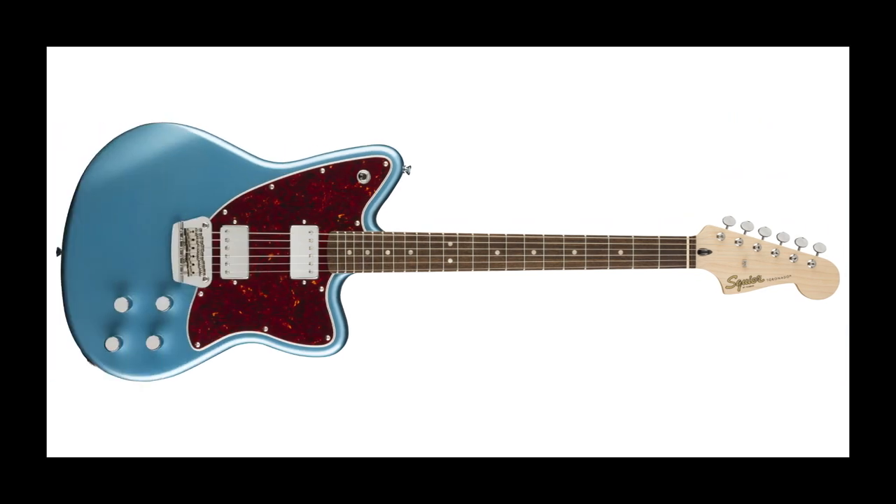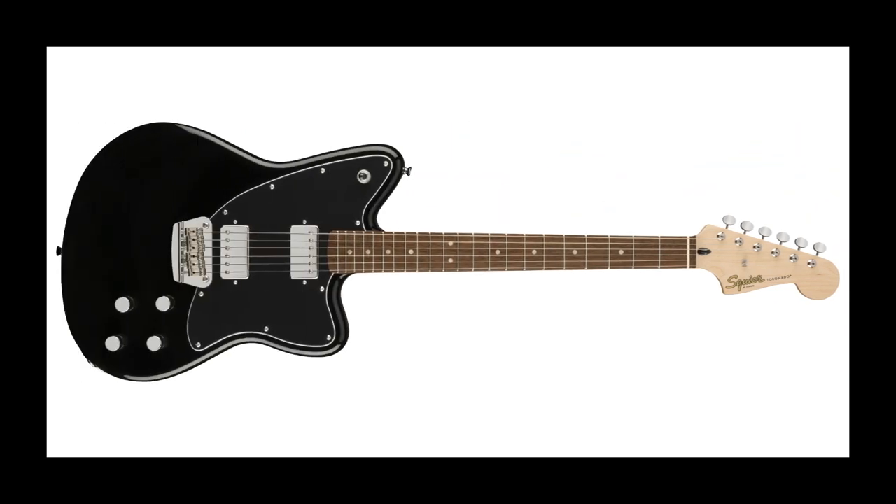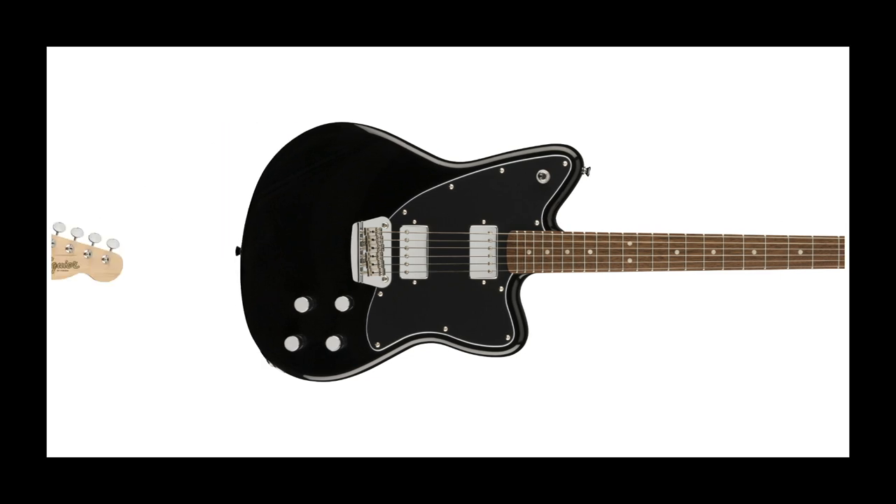Originally introduced by Fender in 1998, the Toronado is an offset with a bit more oomph — dual humbuckers, string-through body, individual Gibson-esque volume and tone controls. Admittedly, this is probably the most standard instrument in the lineup, but the Toronado is so flipping cool that it's a welcome addition to the affordable end of Fender's range.